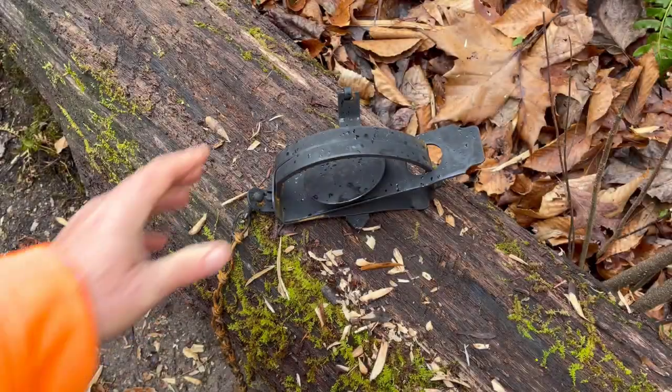Today we're going to take a look at the old jump traps, or under-spring traps. Are they good to go, or are they old-time garbage? Let's take a look and I'll tell you what I think.